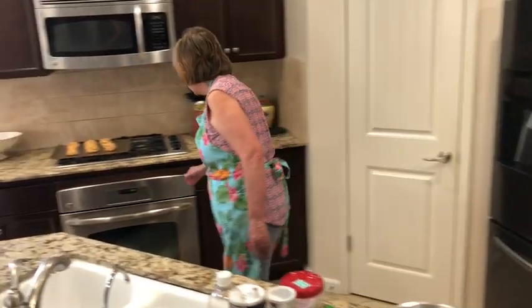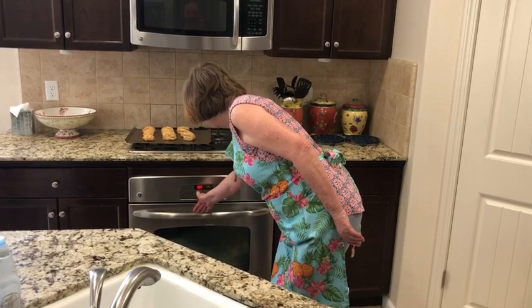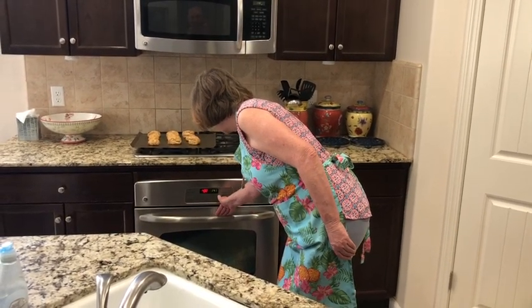The first thing we want to do is go over to our oven and preheat it to 400 degrees. We're going to hit bake, up that temperature until it gets to 400, and hit start.